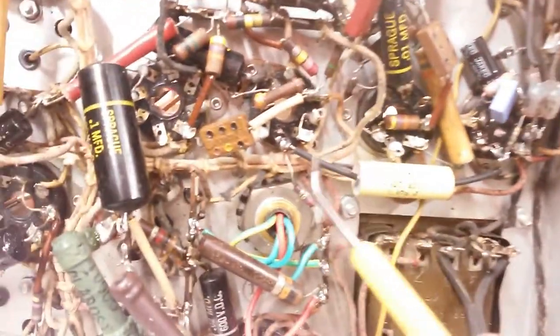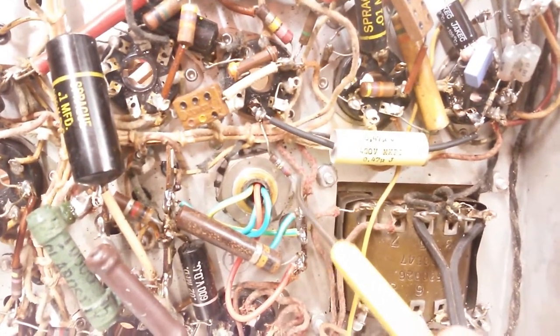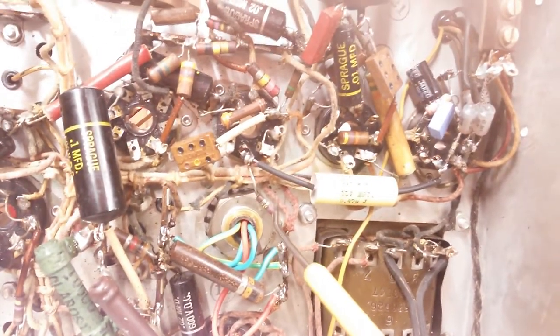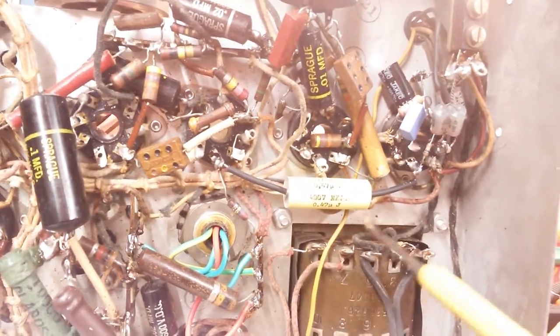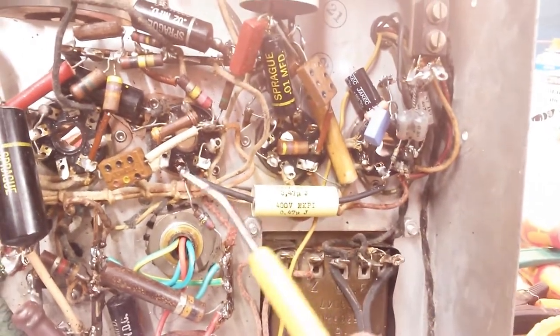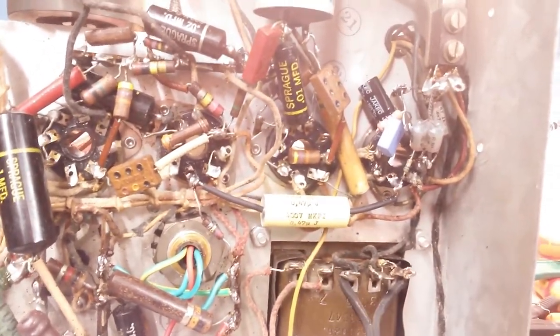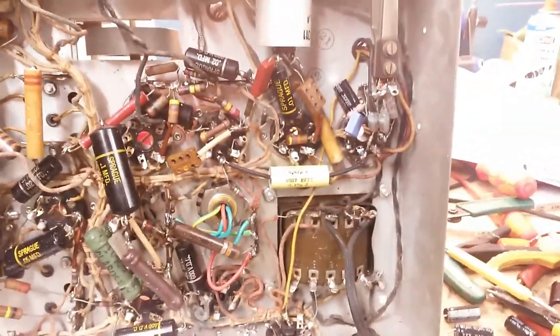I checked this resistor while I was at it and it's good, so we're just leaving that alone. New coupling capacitor in here with heat shrink to protect the leads and soldered directly with no j-hook, so that should hold up for a long time. That's that — the audio section is complete.